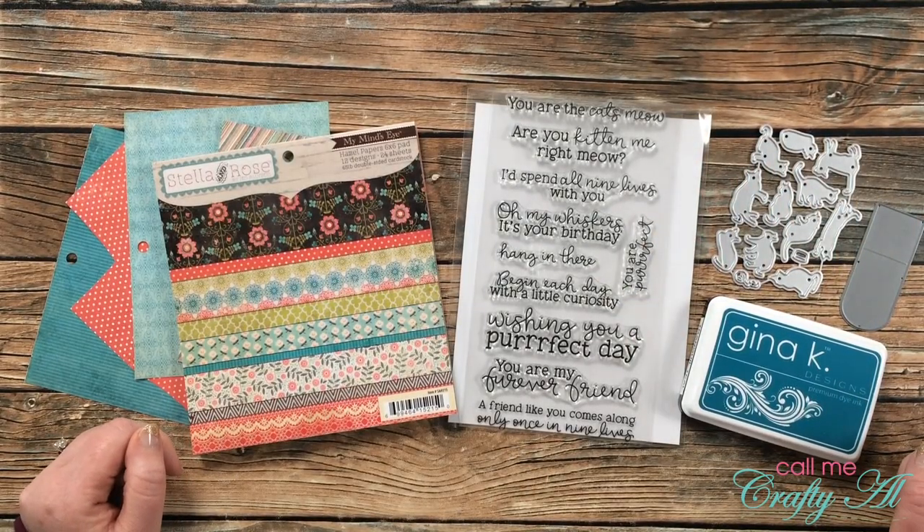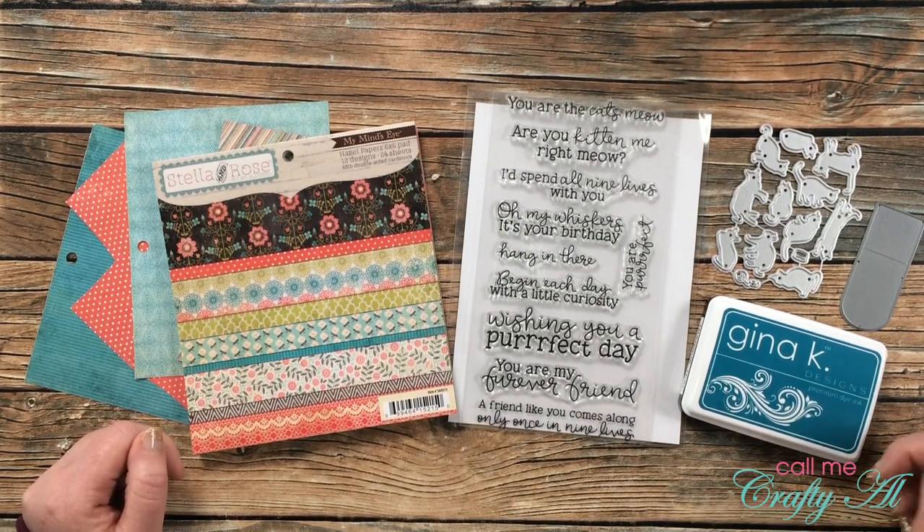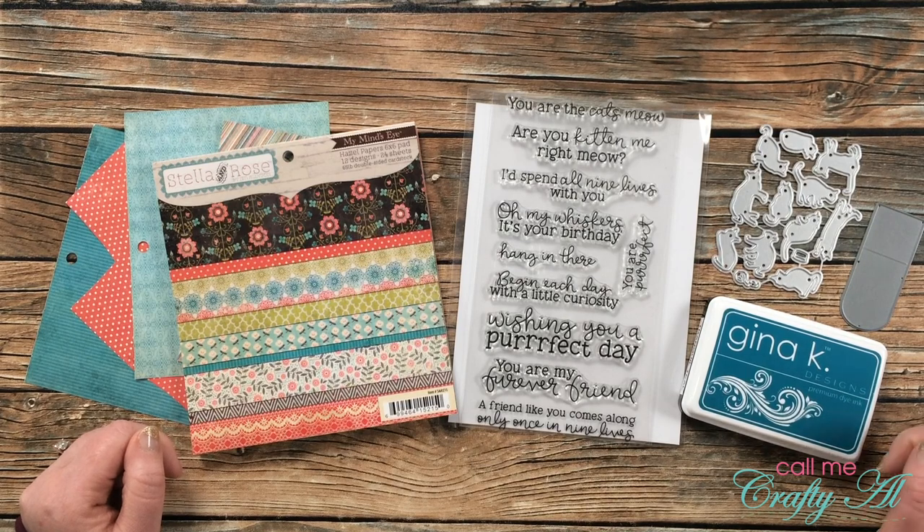Hello crafty friends, it's Alicia of the Call Me Crafty Owl YouTube channel, and I am here today to show you how I'm going to make a quick and easy card for the latest 'There's a Stamp for That' challenge. I hope you'll stick around and see what I'm going to create.